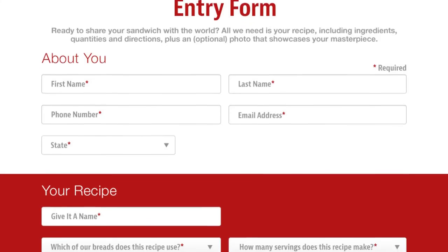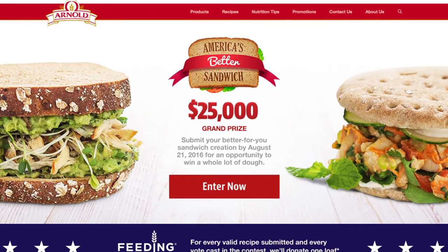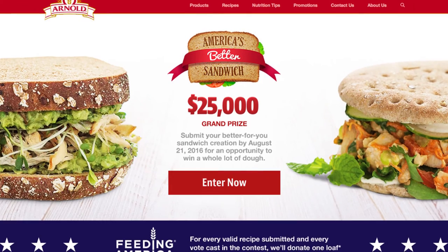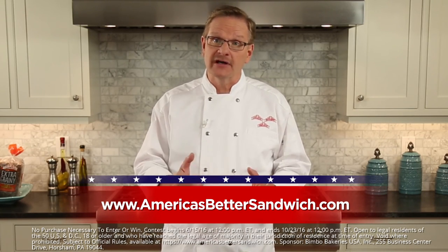If you think you can do better than this, get a slice of the action by entering your original recipe at americasbettersandwich.com for the opportunity to win $25,000. And don't delay — you have only until August 21st to enter, so good luck.